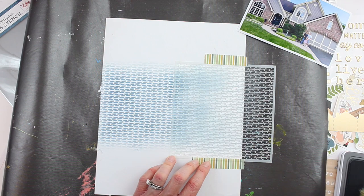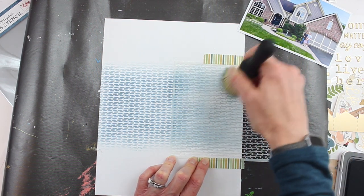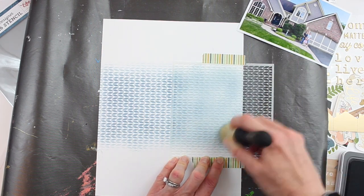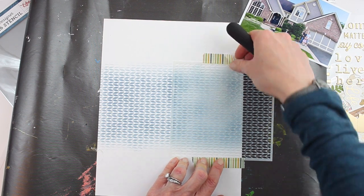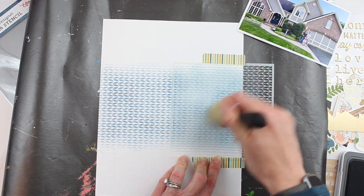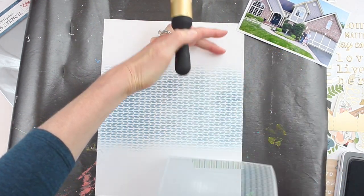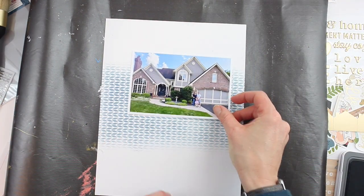I like the edges to not be crisp — I want them to kind of fade into that white background. So I just moved my stencil over and I'm doing the other side of my layout. This is going to add a really cool horizontal line of texture and a subtle color, which I'm super excited about. This new Close to My Heart ink color is one of my favorites, so I'm really happy to use it on a layout today.